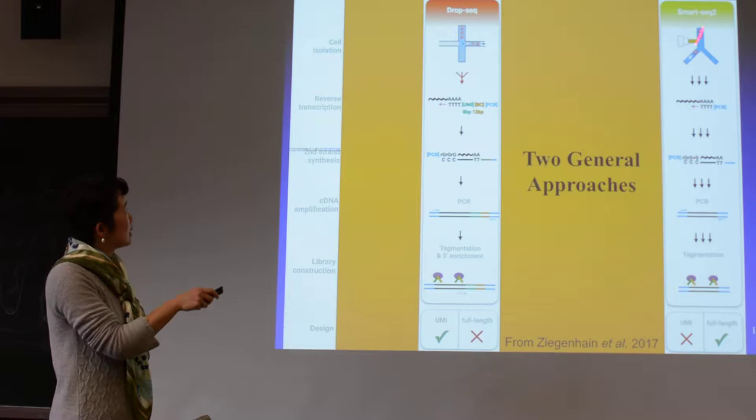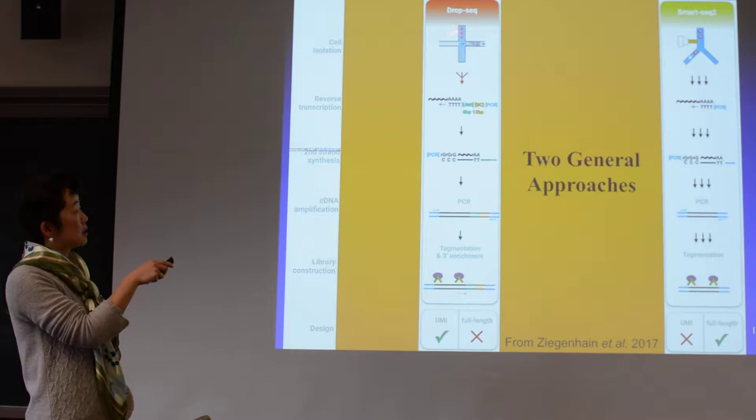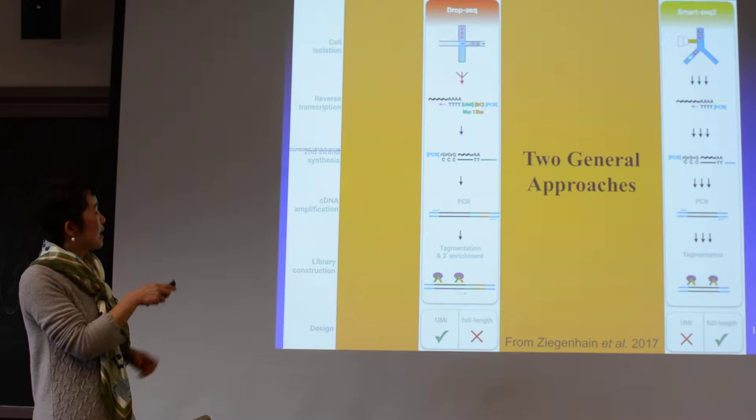The second part — you buy the reagent and you do this in a neural lab. DropSeq has a specific machine that can do this. 10X Genomics has a pretty good machine here. The idea is, you can see here on this side, they have little droplets of oil, and then the single cells are coming in.